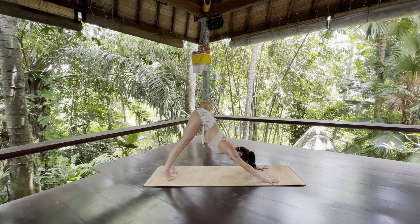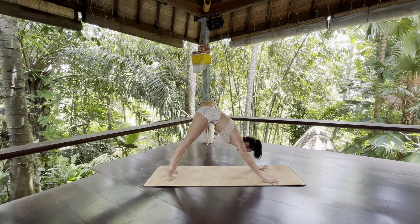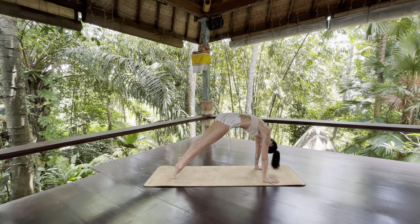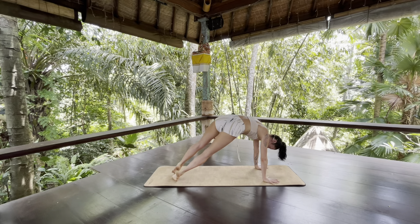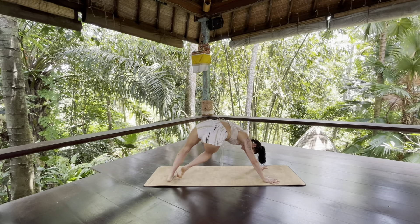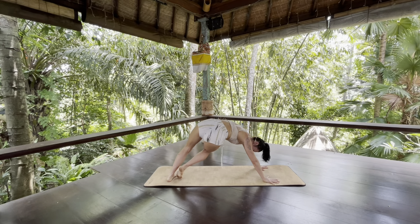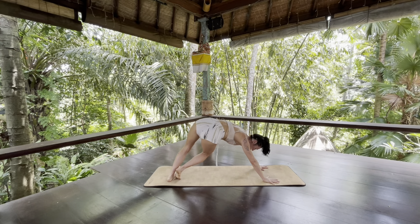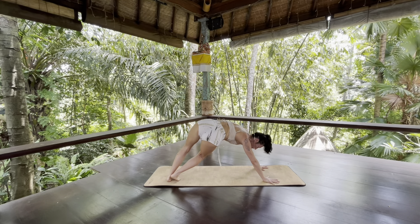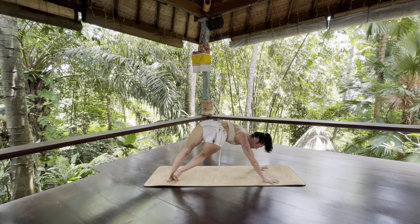On your next inhale, lift your heels and slowly round forward into a rounded high plank. Squeeze your front body to your back body. As you exhale, pivot both heels towards the right. Bend both knees. Press your left heel to the floor and keep your right heel lifted. Another side body stretch — draw your outer left hip back.